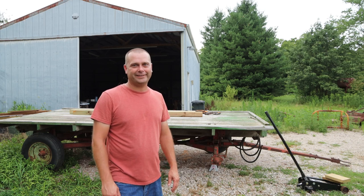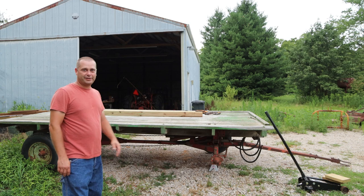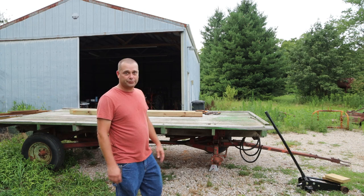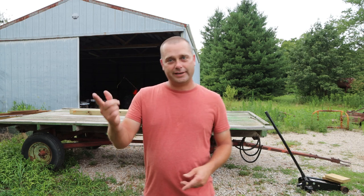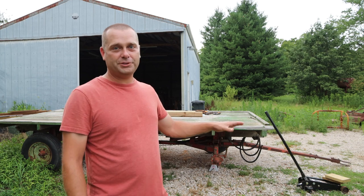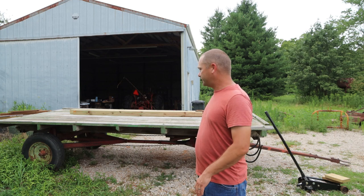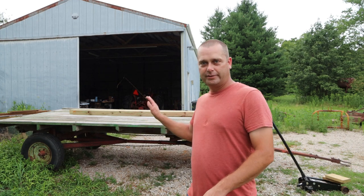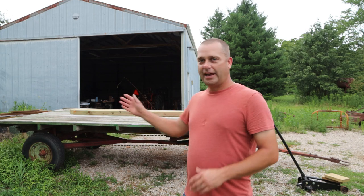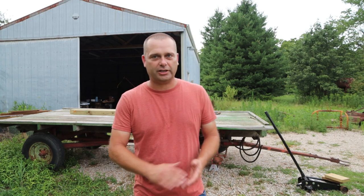Hello everyone, welcome back. This week in the evenings I'm planning on working on our hay wagon. I think it's about time to get this thing in good working order so we can use it the next time we cut hay. The plan is to pull this behind the hay baler and send the hay bales up to the wagon where somebody would be riding and stacking the bales as we go through the field. You wouldn't have to pick them up off the ground — they'd already be stacked on the wagon, so it should be a lot quicker.